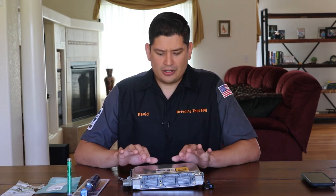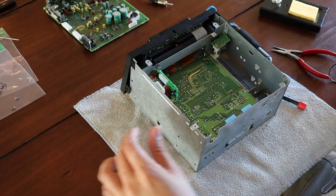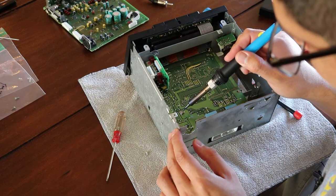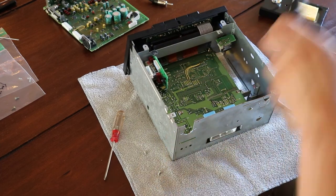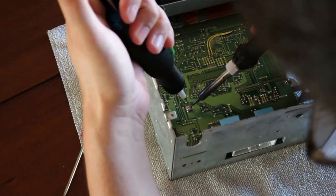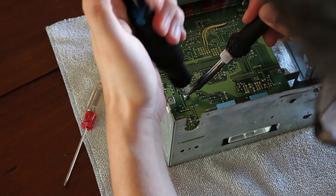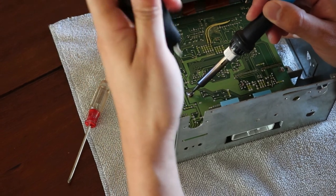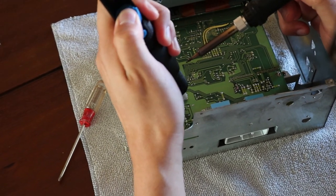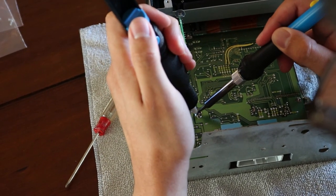I have the soldering gun, flux, and everything I need to replace the capacitors. Recently I was working on an Acura NSX's OEM radio and got a chance to use a solder sucker for the first time — it's a really cool tool. From a quick look at the Toyota Supra circuit board, the leaking capacitors didn't damage the board a lot, so this should be a manageable job. Make sure to follow along so you don't miss it.